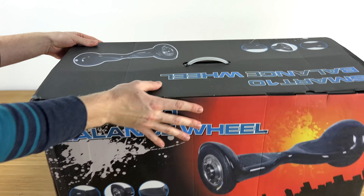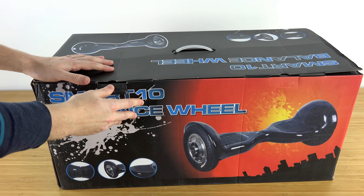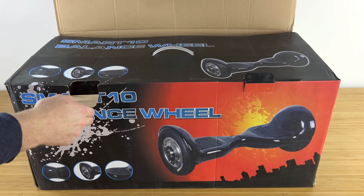I am also going to have a full review of this hoverboard and a full comparison between the 10-inch model as the one in this video and the six-and-a-half-inch one to see which one is better and more suitable, but let's see what we get inside the box.